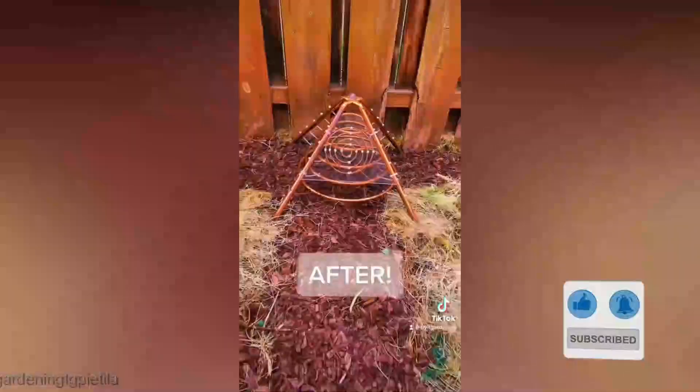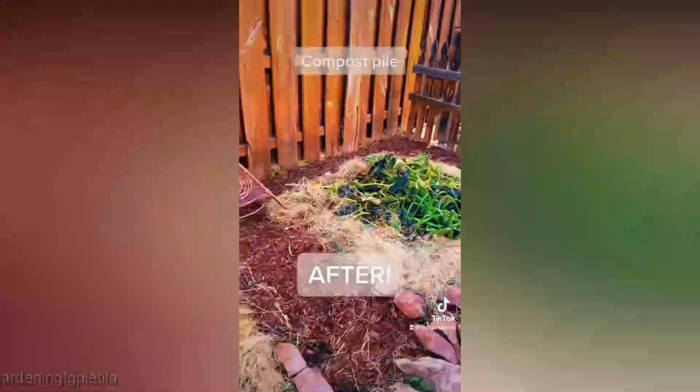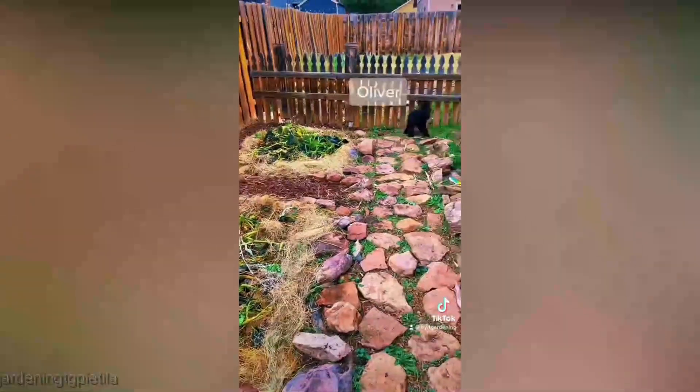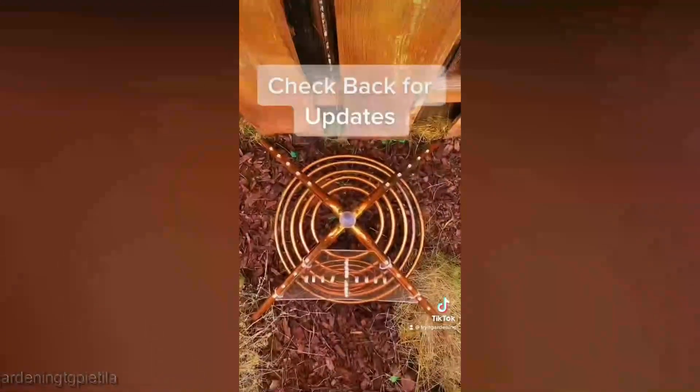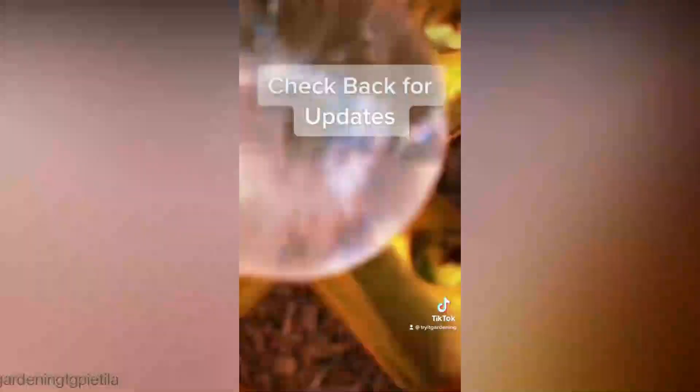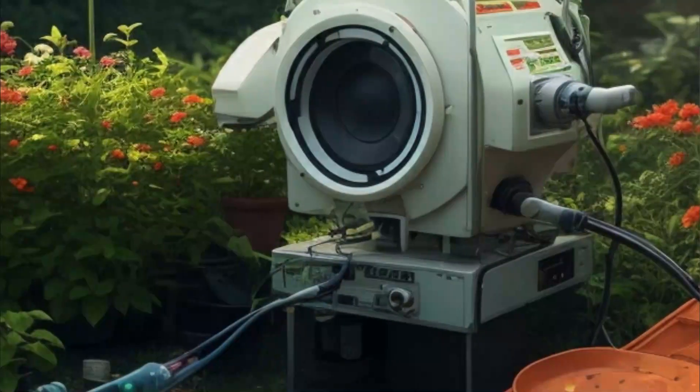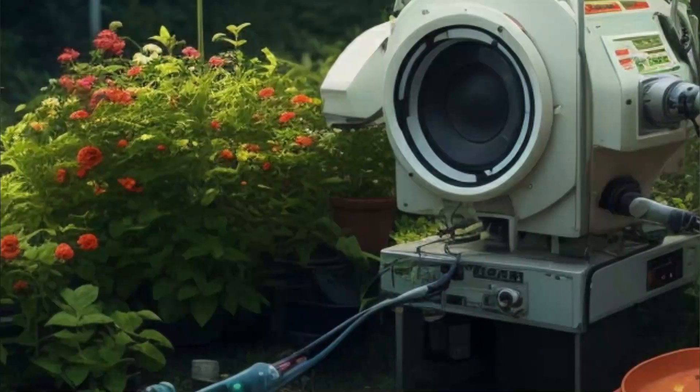Digging deeper into the soil, we discover the intricate relationship between electroculture and soil microbes. Electromagnetic fields can stimulate beneficial microorganisms such as mycorrhizal fungi and nitrogen-fixing bacteria, creating a symbiotic partnership that contributes to nutrient cycling and overall soil health.